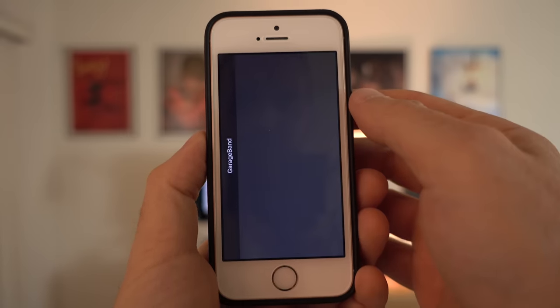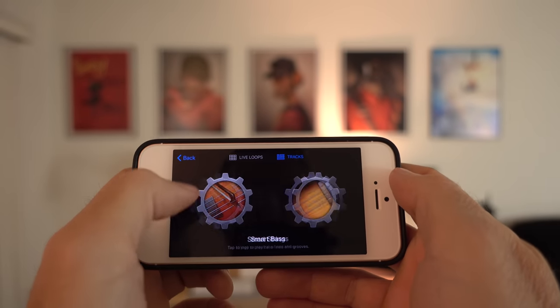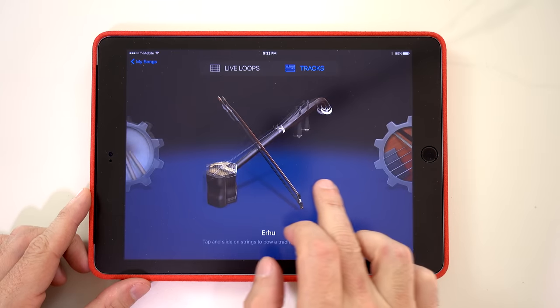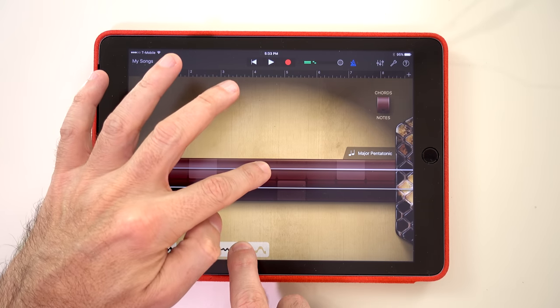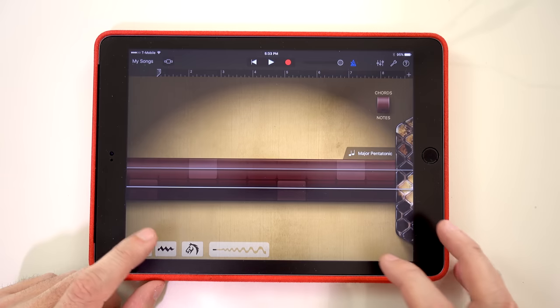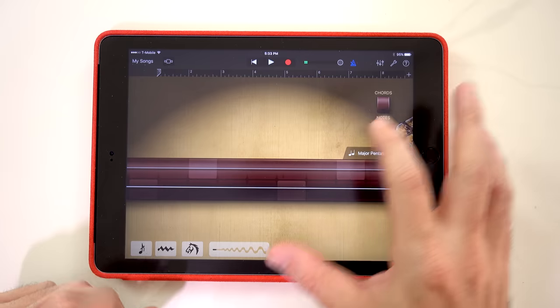Now when you go back to GarageBand the instruments are still there. This is Erhu. Now let's go into GarageBand and start looking at the new instruments. You can change the vibrato with this control, this adds Trill, and this is Grace.